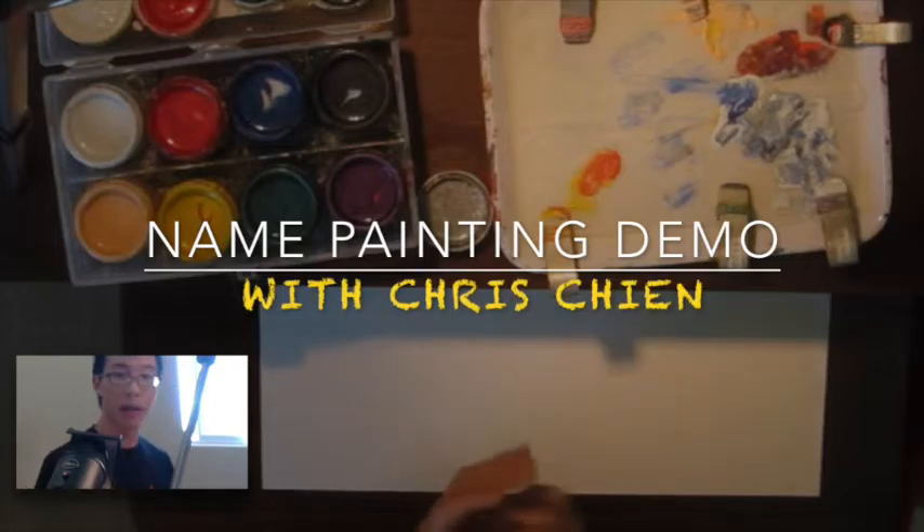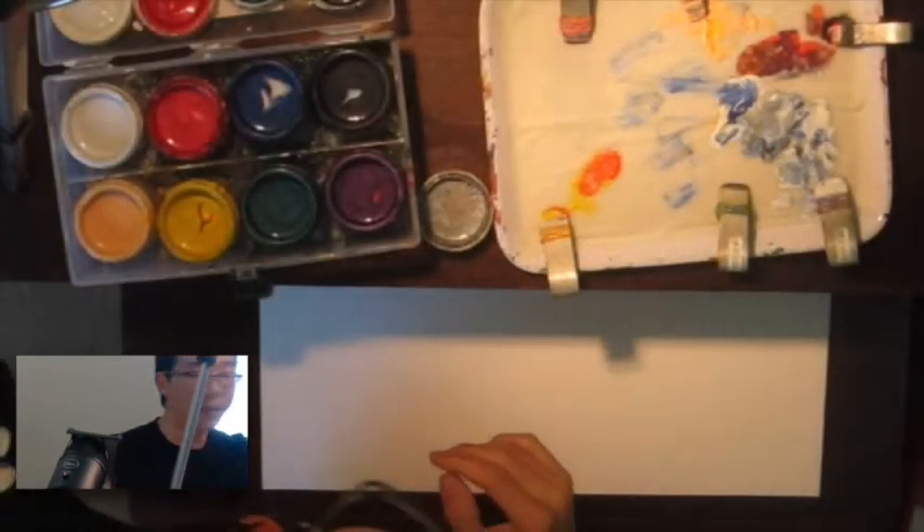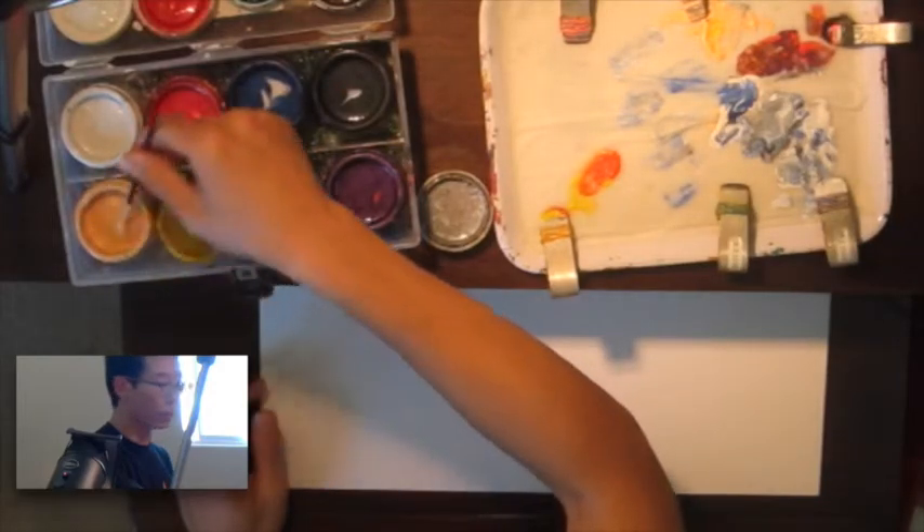Hey guys, how's it going? Chris here with LegendBrush.com. I'm going to do a quick name painting demonstration for you guys while talking a little bit about my business and my life and how I learned and stuff.